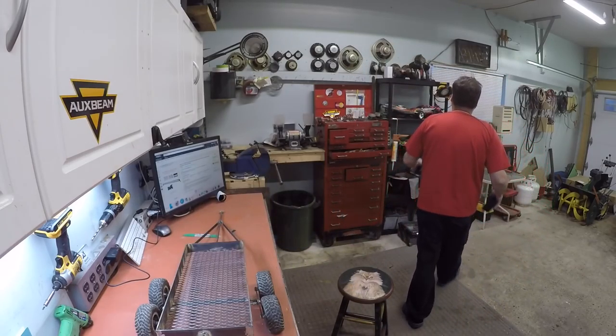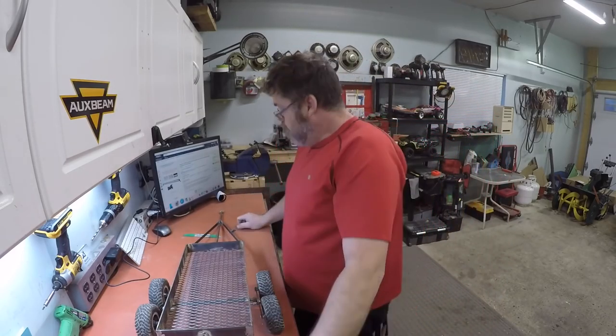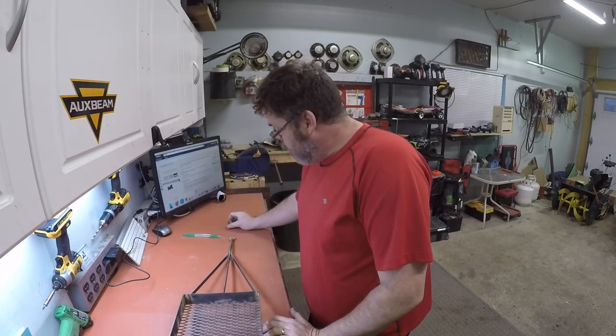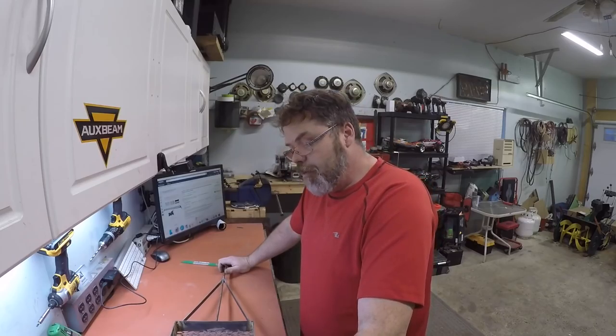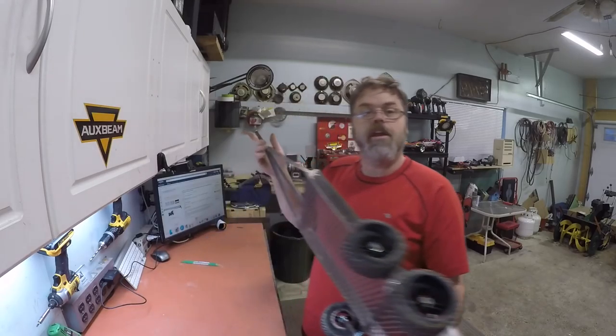That turned out pretty decent. I should go into the business of building RC boat trailers! Put your orders in, boys — we'll get some trailers going. Got some extra metal left over, so we'll see what happens. Maybe make some of those little trailers for rock crawlers too — those would be simple to make. You supply the tires you want on it and we'll see what we can do.